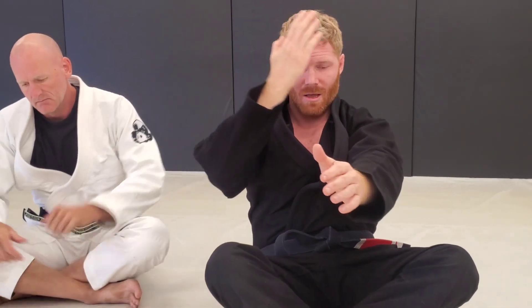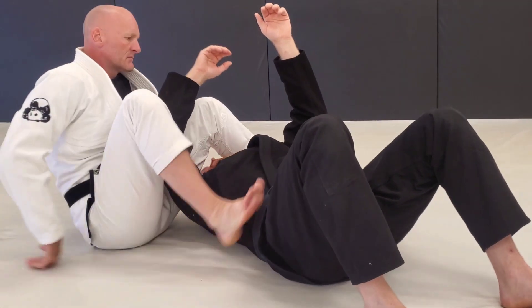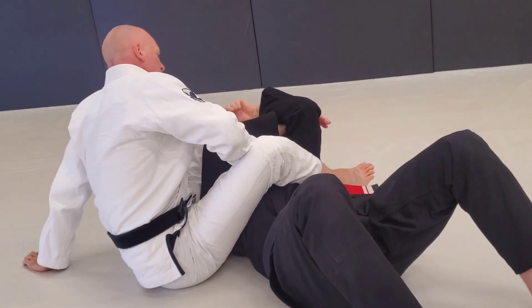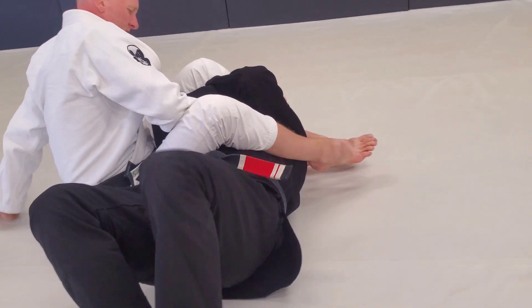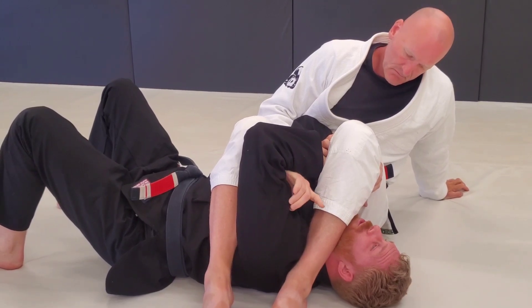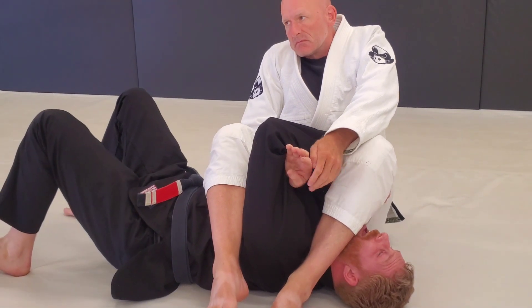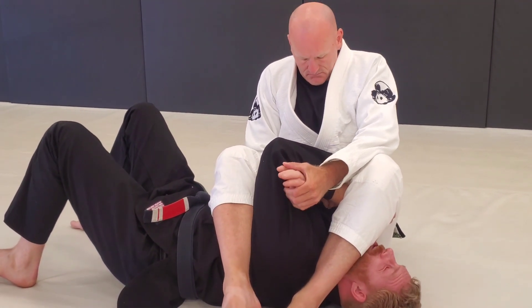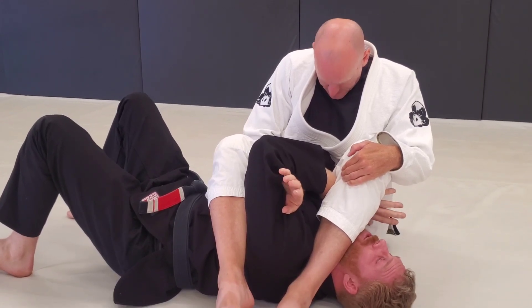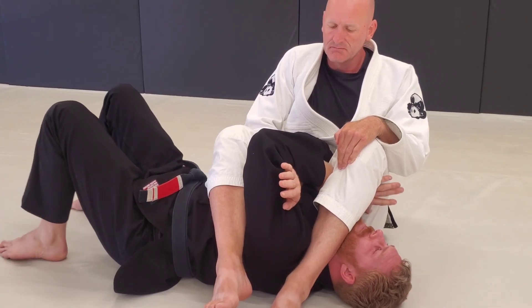We're looking to get the one sitting arm lock here and we're clamping. One version people show is he's got the arm, I've got the clamp, and I get this under his leg right here. Now you can really mess up if you have this hand in too deep — he's gonna grab it and pull, and that is a horrible wrist lock that'll hurt your elbow too.